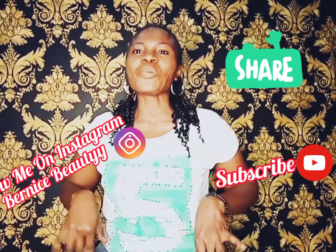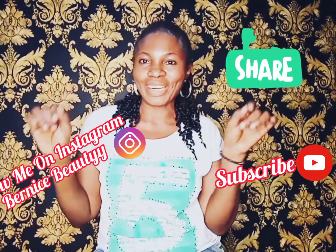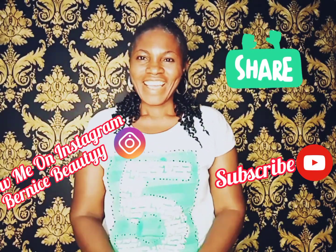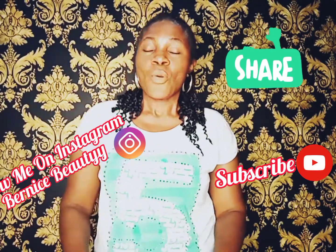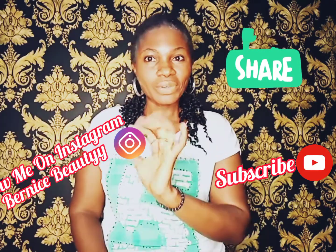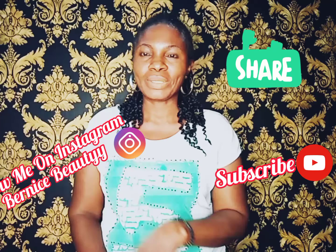Hi guys, welcome back to another edition of Bryony's Beauty and Confidants. How you doing guys? Very important video for you today. Very important topic for you today.